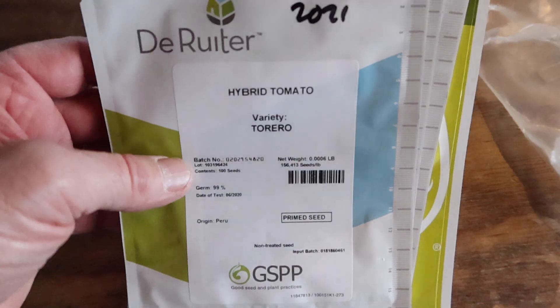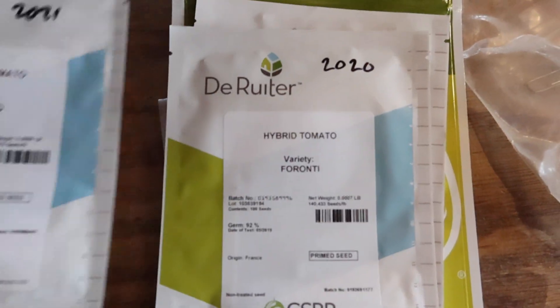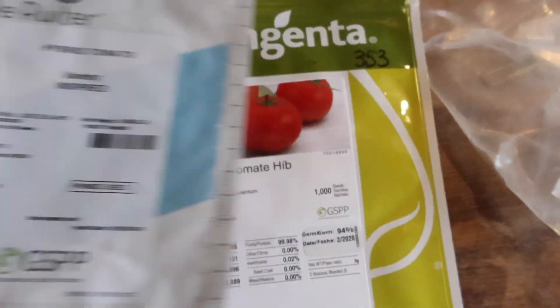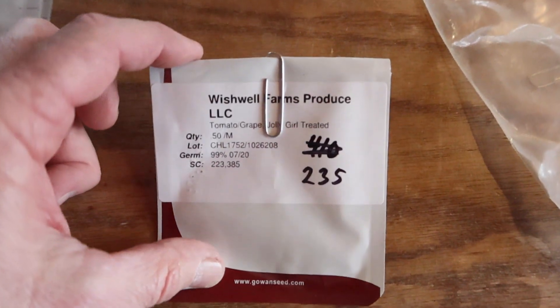We plant four varieties of regular round tomatoes and one variety of grape tomatoes: Torero, Forante, Inspired, Big Dina, and Jolly Girl grape tomatoes.